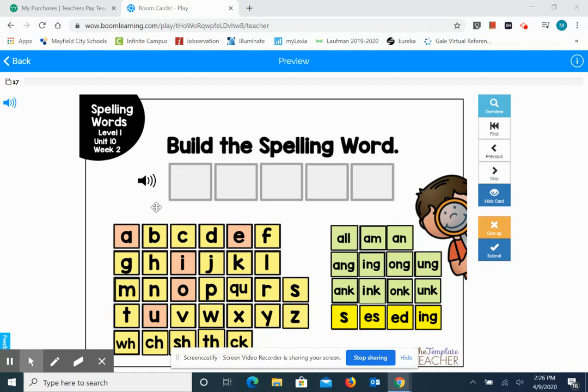So listen to the first word. Strap. The first word is strap — like I have a strap on my book bag — and I want you to write the word strap on your paper. The word strap begins with a blend, a three-letter blend: S-T-R-A-P. Give yourself a star if you spelled it correctly.